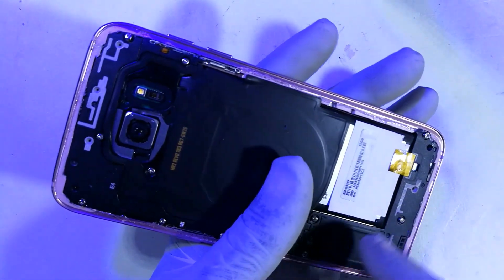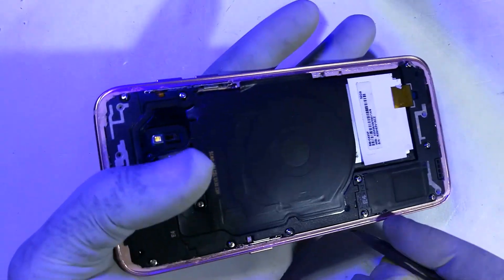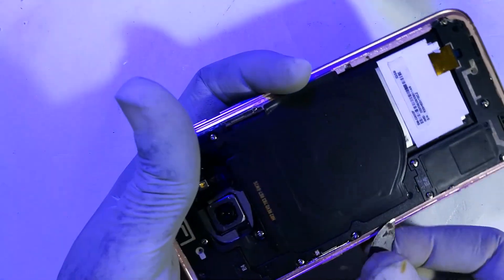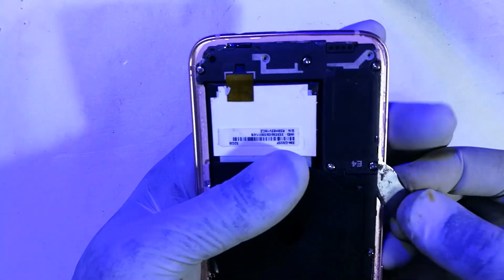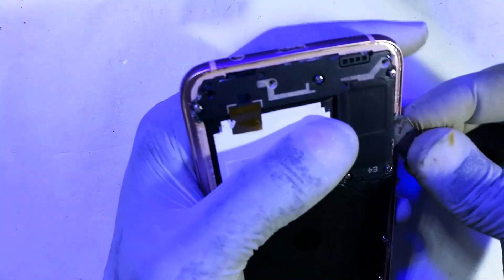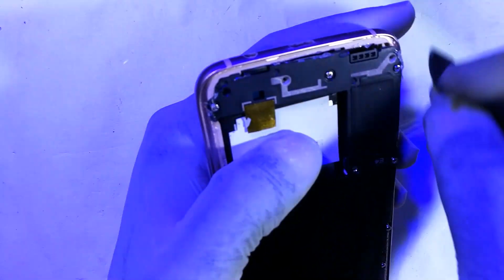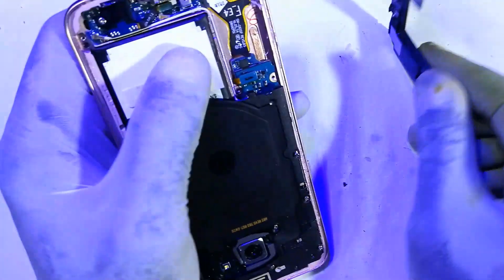Now with all the screws open, we'll reach out and lift this piece right here. Glue seems to be holding it on the edges, but we shall manage — I think it's glue from the back glass. Now that's out.